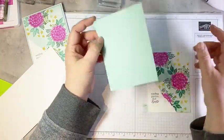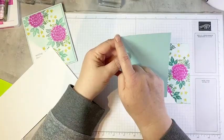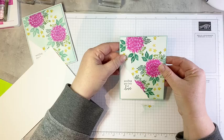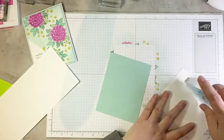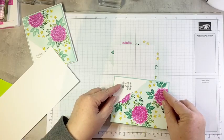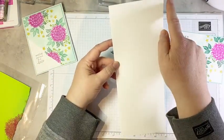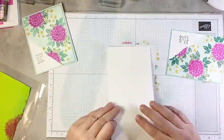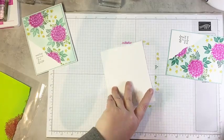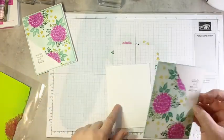We have another layer — I can't function without having at least one layer. This is pool party card stock; it is four and one eighth by five and three eighths. We're going to layer our stamped piece right on top. Then I have a thick basic white card base — four and a quarter by 11 scored in the middle at five and a half. We'll fold that in half along our score line and pop this on to the front of our card.